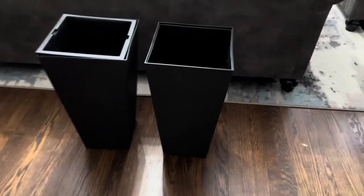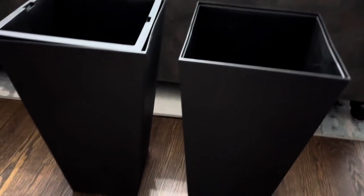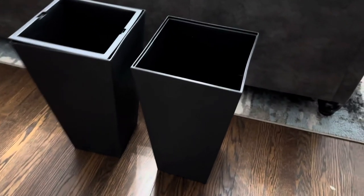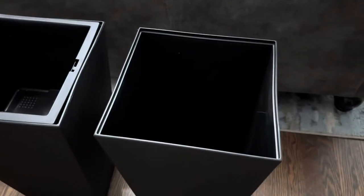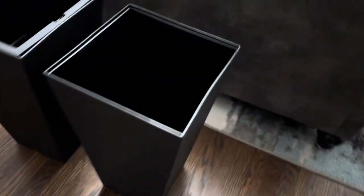We're here today taking a look at these planters — we have a set of two. They have a really nice, sleek, modern design — all black. They are 24 inches, have drainage holes, and are made of durable plastic. They're lightweight but constructed really well and weather resistant.